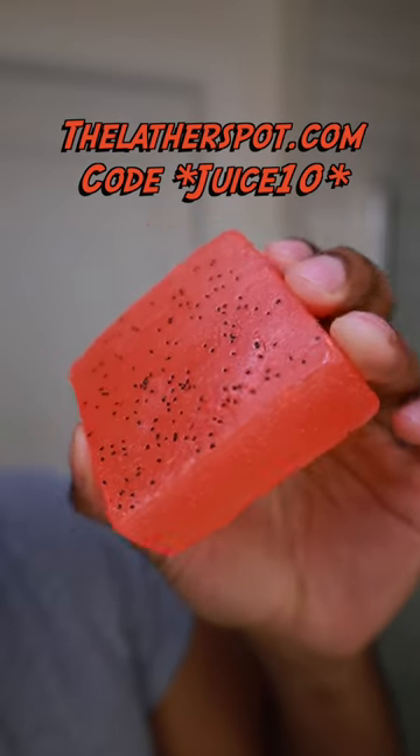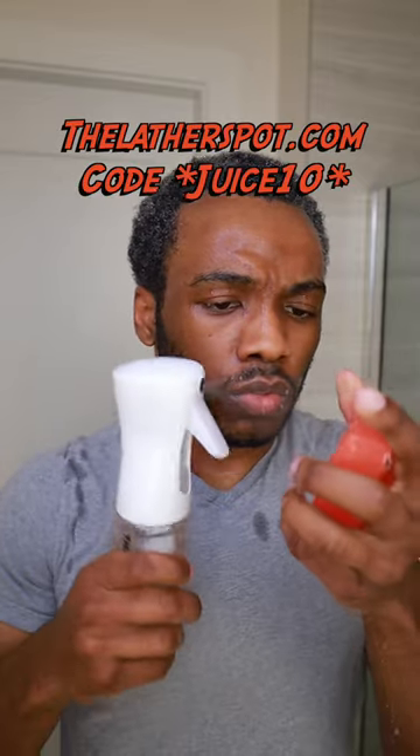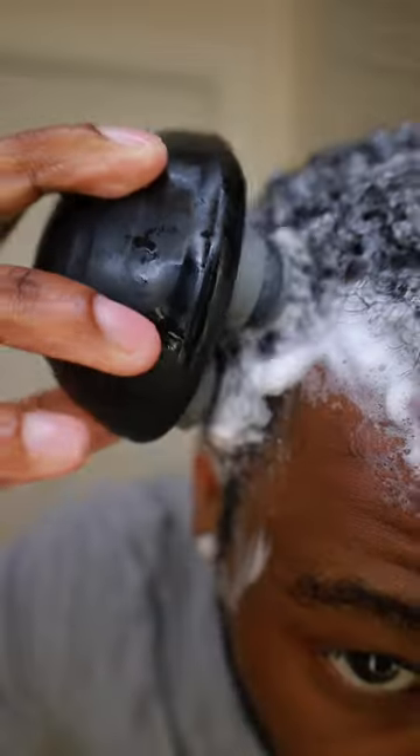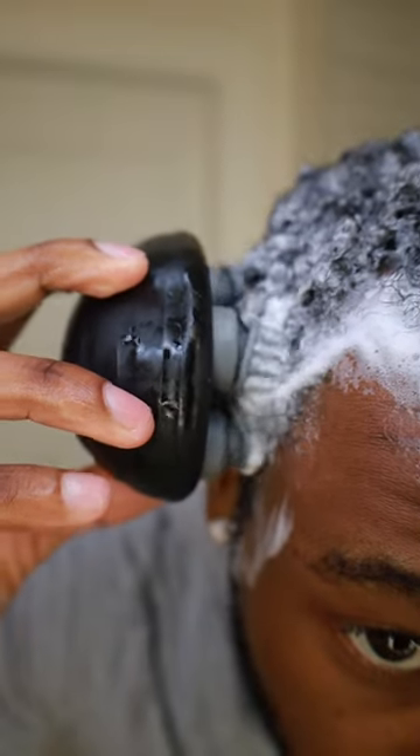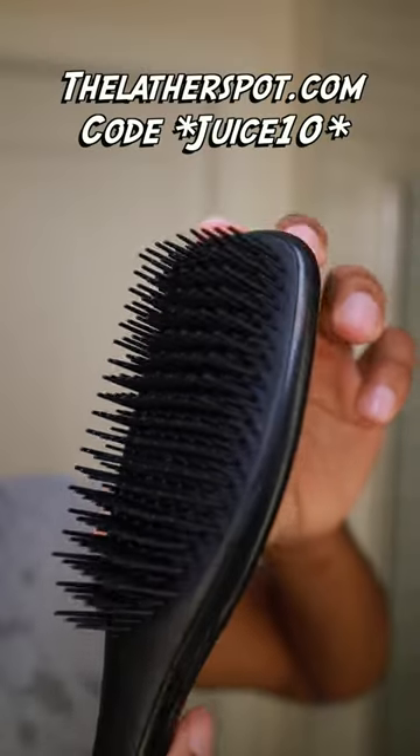We're going to grab our strawberry mint shampoo and conditioner bar. Make sure you wet your conditioner bar with your continuous spray bottle. You want to go ahead and start your scramble wash. To make it easier for yourself, grab your automatic scalp massager, which will be available on my website thelatherspot.com real soon. Massage your scalp for about three to five minutes.